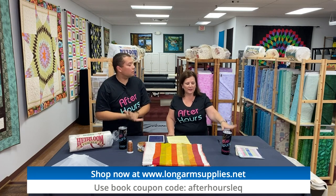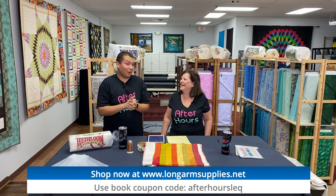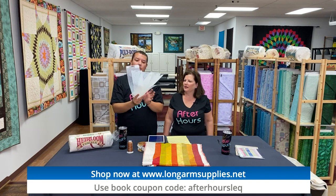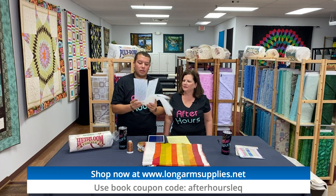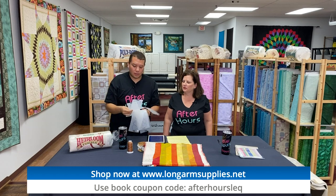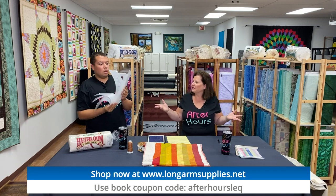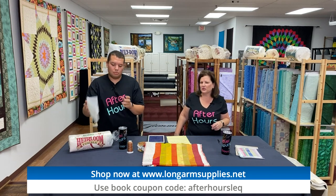We do have a discount code for the books — the website will be in the description. Everything we've been doing throughout our After Hours Pam Clark 'Designs with Lines' series is free motion, and she started it all on her sit-down machine before she had a long arm, so it works both ways. Next week we'll be doing border stencils — six in the series, sold individually. We'll show you how to link them all up for borders and sashings using pounce instead of tearing away — like a reusable pantograph.